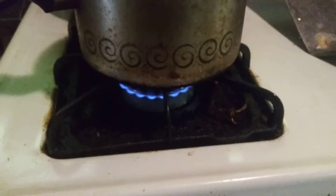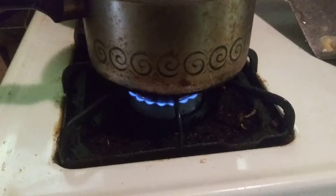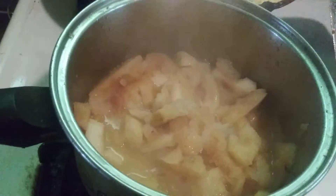The apple compote's been cooking for 10, maybe 12 minutes on a simmer. I started out full blast over it, it started to boil, and the butter melted and the sugar melted.